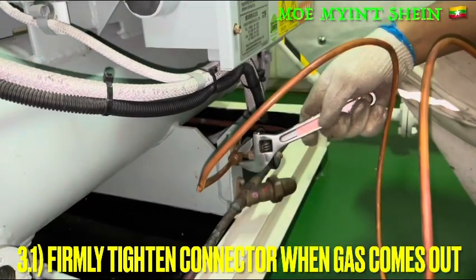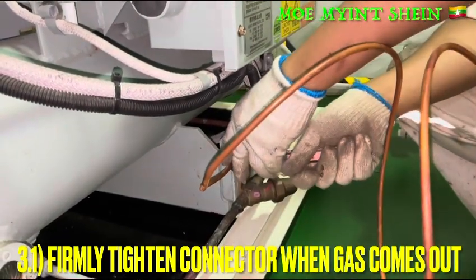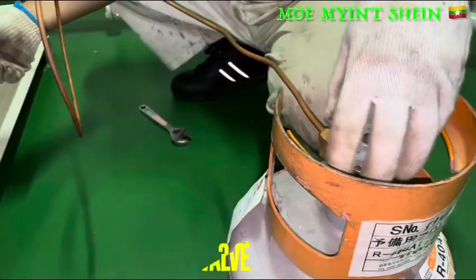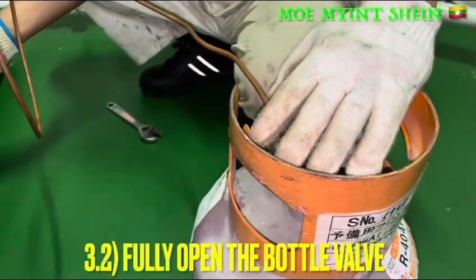In this system, we are using the refrigerant R404A and the gas is environmentally friendly, and the ozone depleting potential is zero.